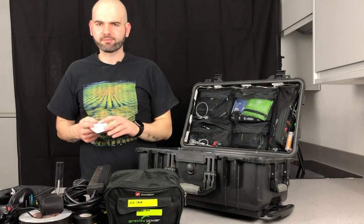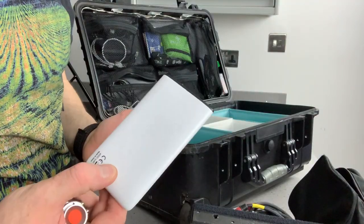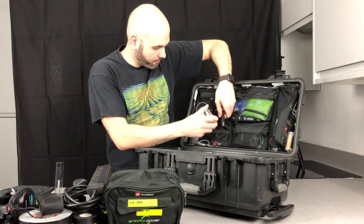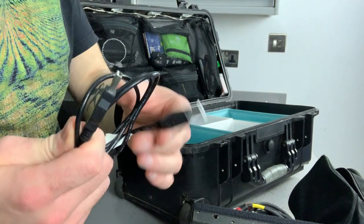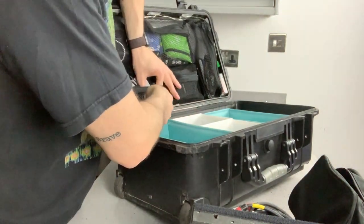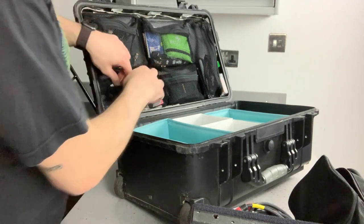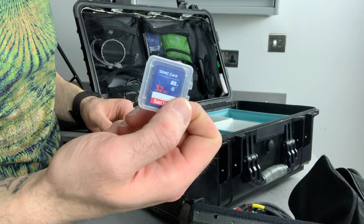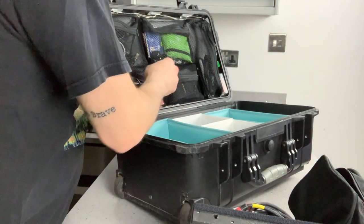I've got a power bank — I think it's around 4,000 milliamp hours — a normal external charger. I've got a USB-A to USB-A cable, 9 watts. And I always carry a 32GB SD card — always useful for microphones.